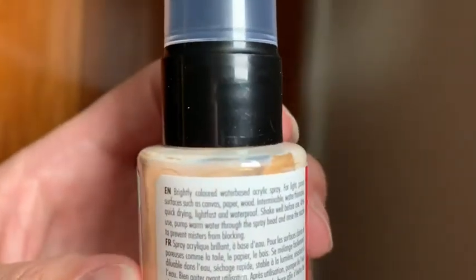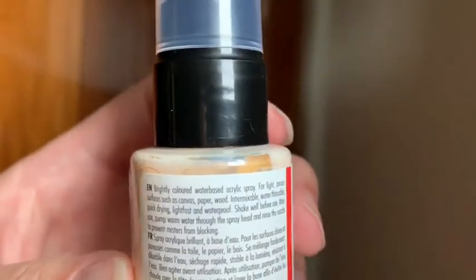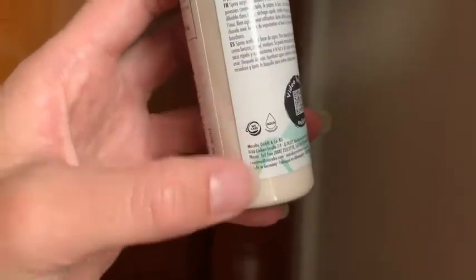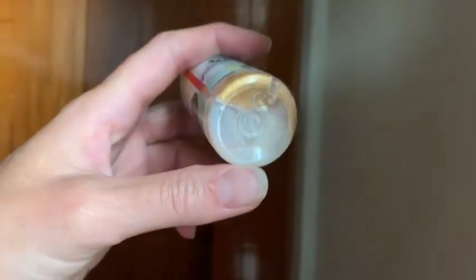Shake well before use. After use, pump warm water through the spray head and rinse the nozzle to prevent misters from blocking. You can see why they tell you to mix well — it practically looks white right now, and all of that beautiful shiny gold goodness is just in a clump at the bottom.